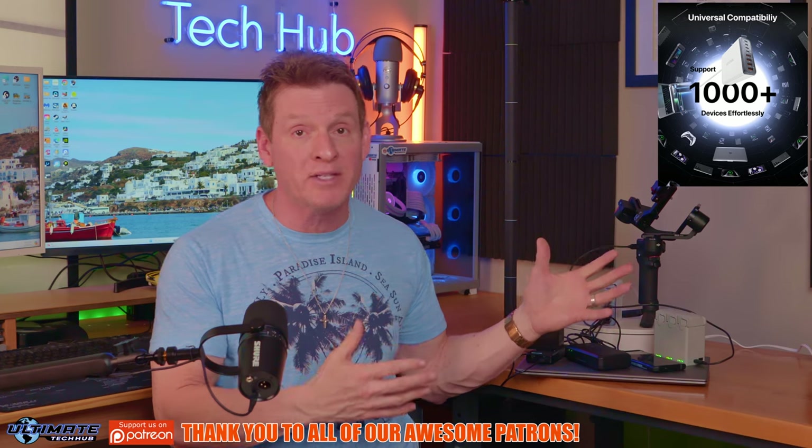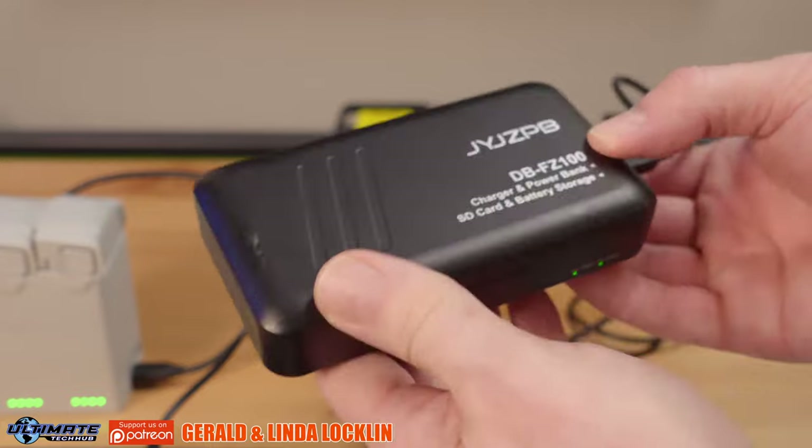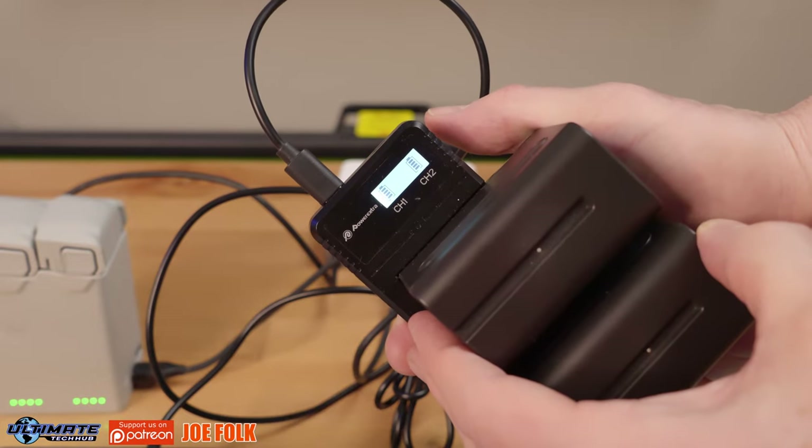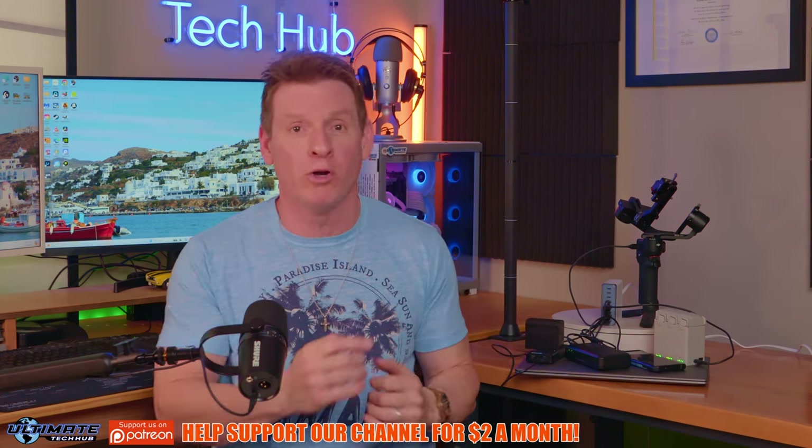It also features eco-friendly standby which means the K44 consumes less power when not actively charging. As far as compatibility goes, you can see all the devices I'm charging and each device has different power needs — from phones, camera batteries, drone batteries, laptops and more. The K44 is compatible with PPS, PD 3.0, QC4 Plus and much more. The K44 seamlessly powers over 1,000 devices from all types of smartphones, all types of laptops and camera and drone batteries while ensuring you have the right charge.